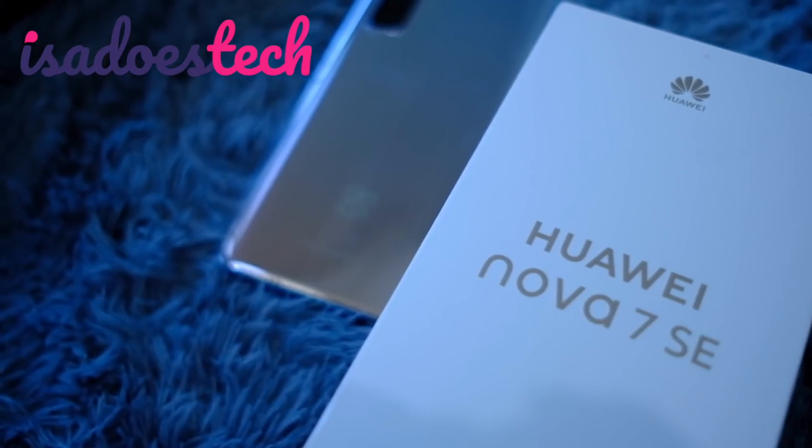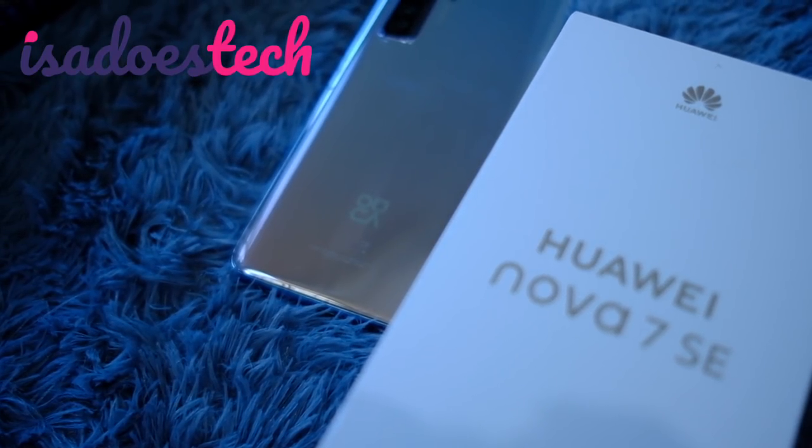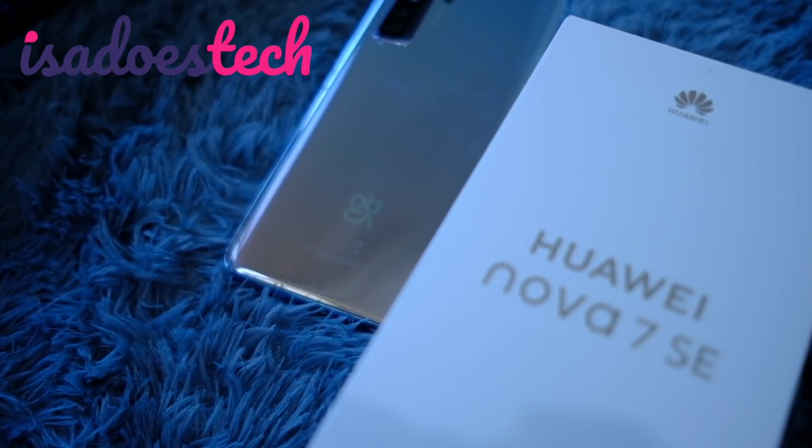The newest Nova is here. We're unboxing and taking out the cameras of the Huawei Nova 7 SE 5G in this video. I have a lot of new phones for you this week, but we're starting out strong with this.